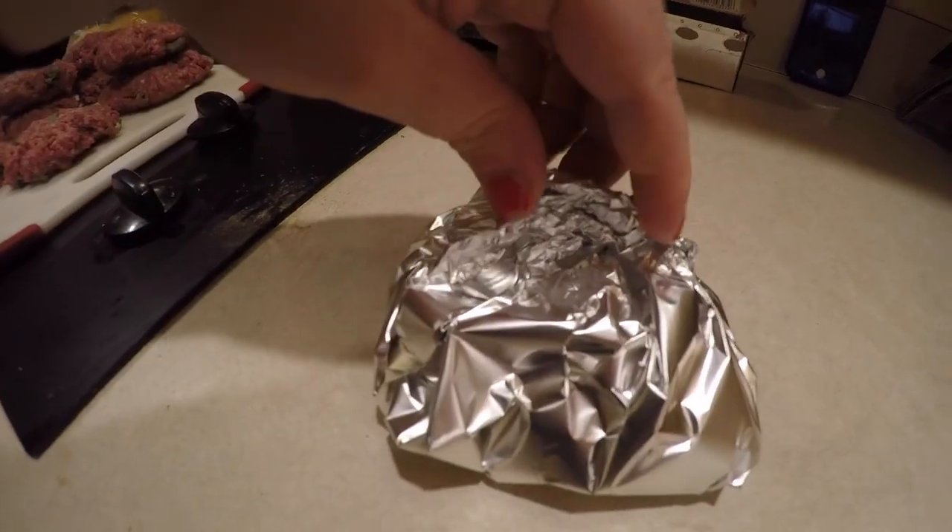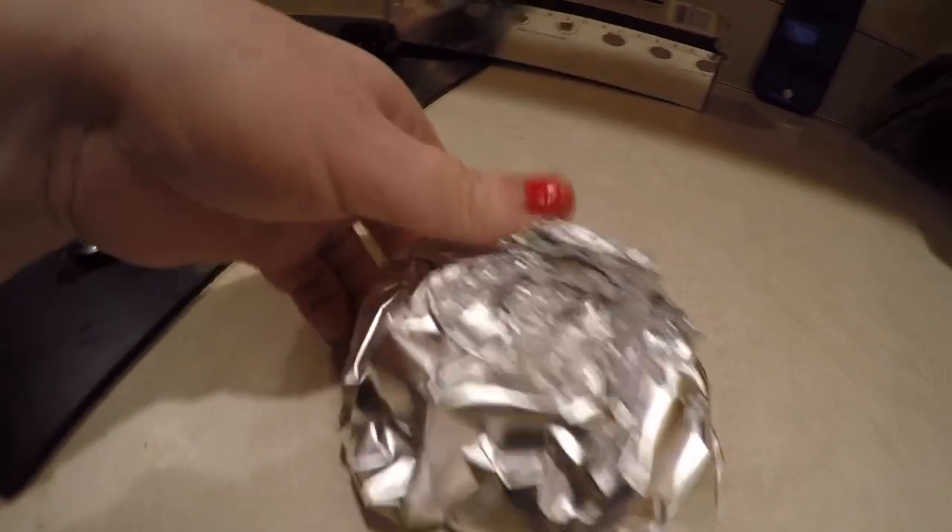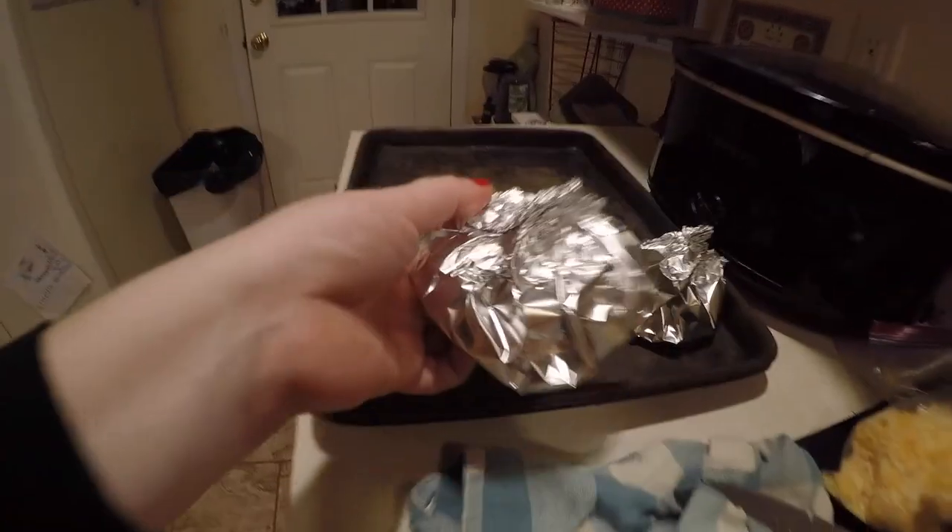So, you saw how I did that. I just laid the burger down in a square of foil, then I pinch it nice and tight, and then I'm just putting them on a baking sheet.